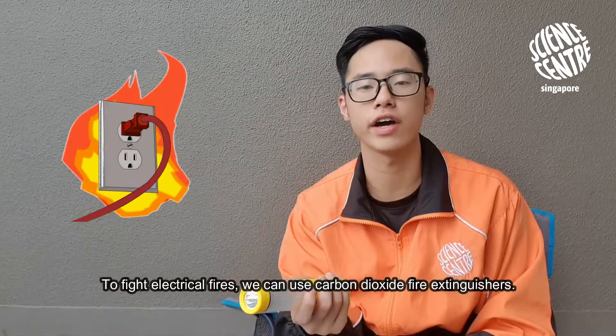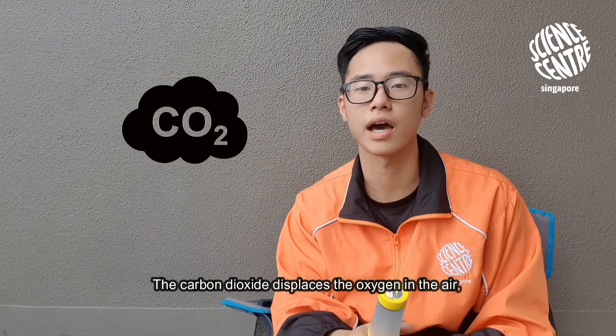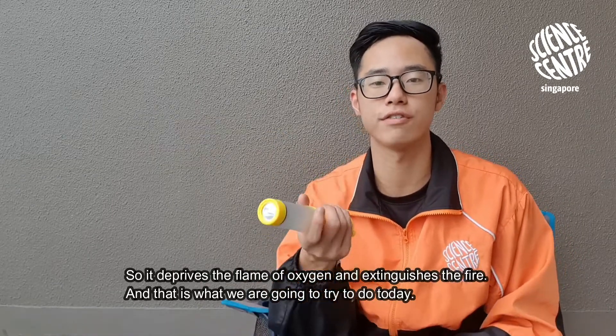To fight electrical fires, we can use carbon dioxide fire extinguishers. The carbon dioxide displaces the oxygen in the air, so it deprives the flame of oxygen and extinguishes the fire.